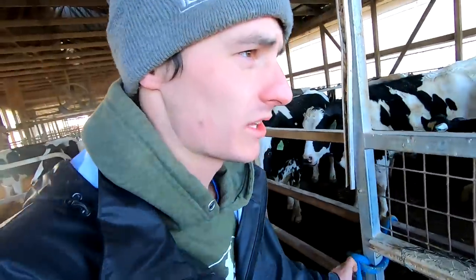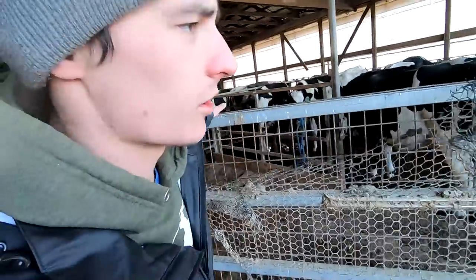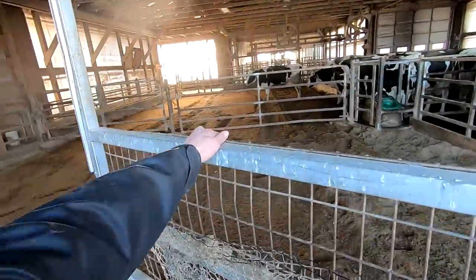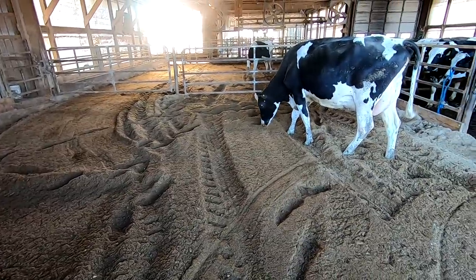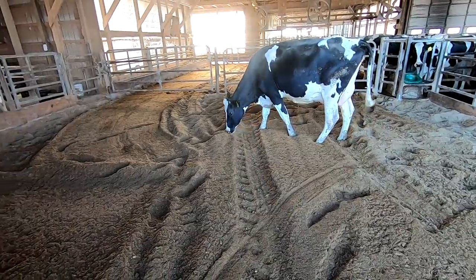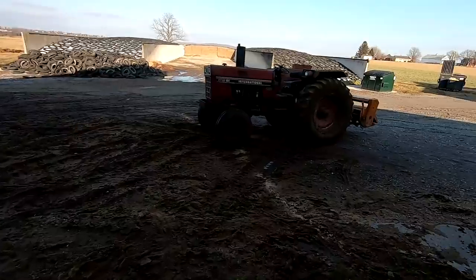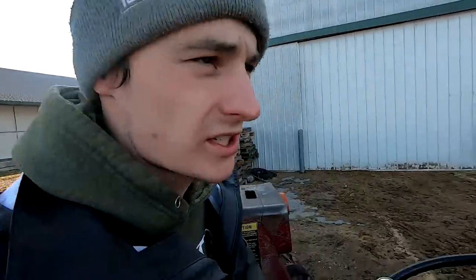I've heard some people say that rototillers kind of make the bedding so fine that it re-packs and doesn't let oxygen down very well. So maybe some sort of plow or harrow-type cultivator would be better. The cows are interested. We'll go park this in the shed. Thanks for watching — we'll see you later.